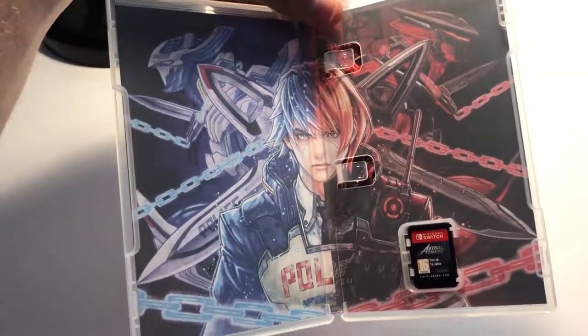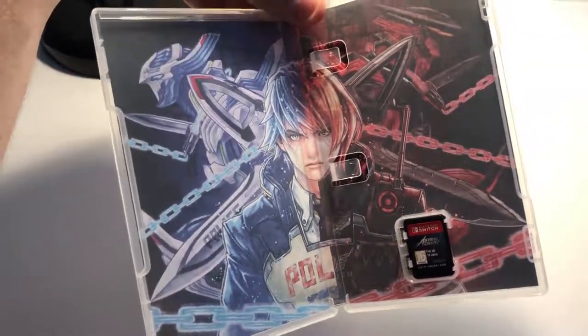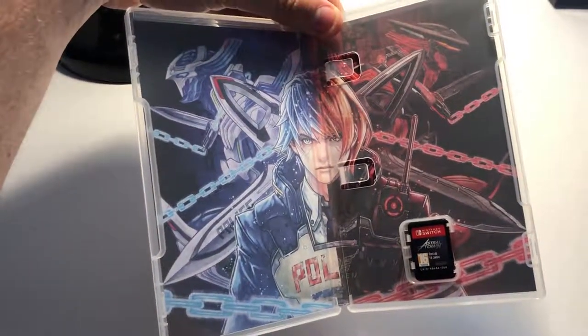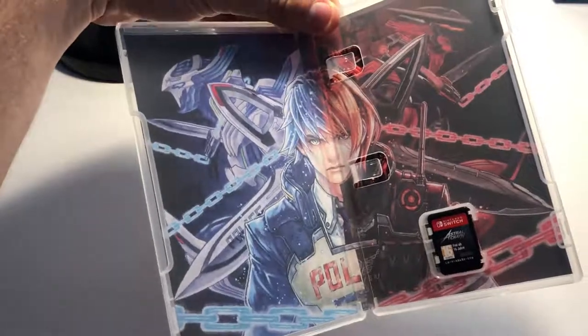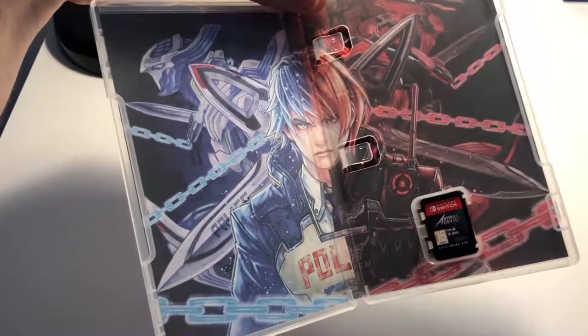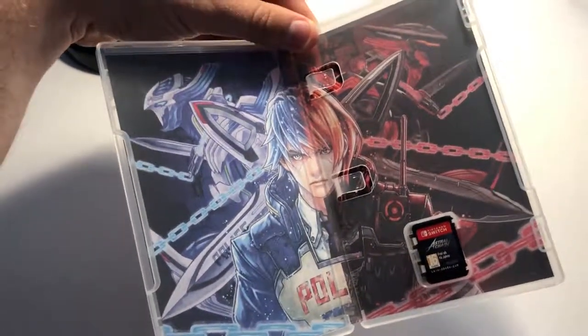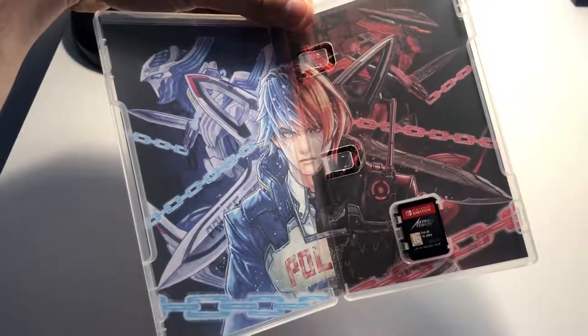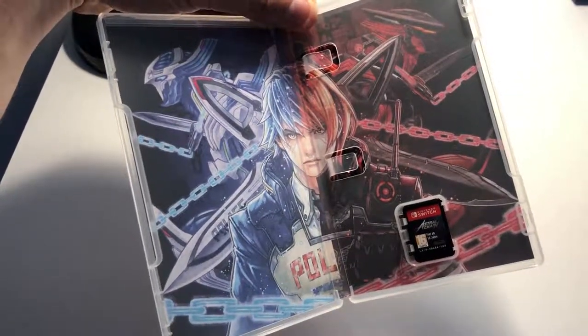We've got this glorious artwork, which you may have seen as the front cover for the Japanese collector's edition. I nearly got that edition for this very artwork, but I'm actually really glad it's inside this standard case, because I just couldn't really afford that edition and didn't really want the extra bits anyway.